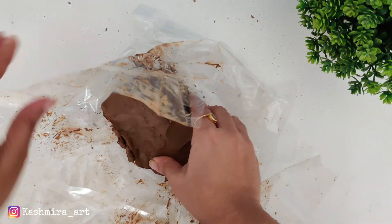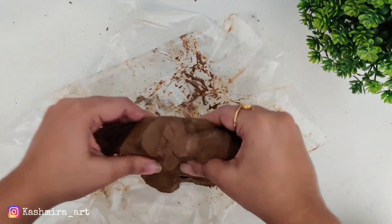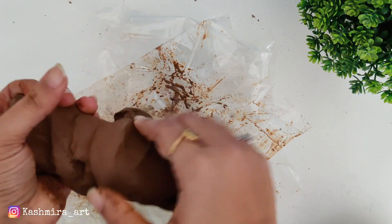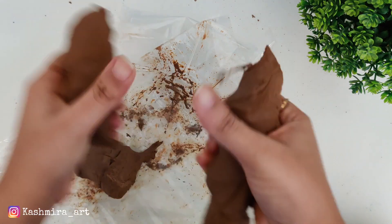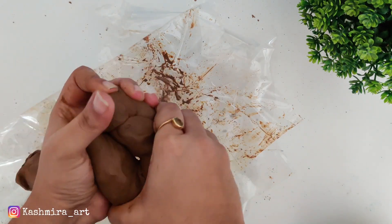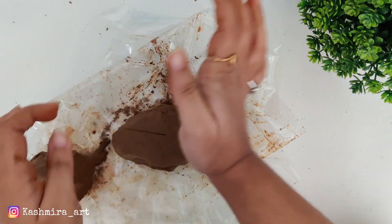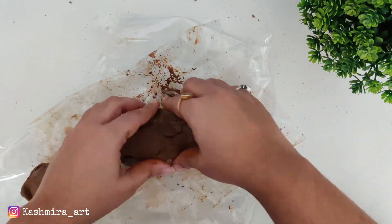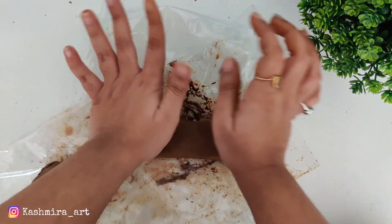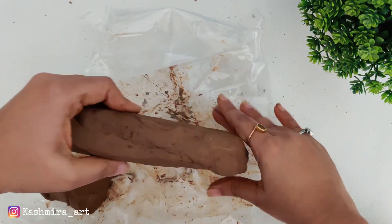Now we will create the base. We will create a shape like that and mix it with the pellets. If it is hard, you can use a little water to add and shape it. If you have tools, you can use them as well.